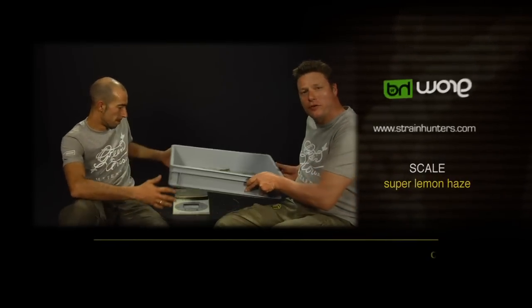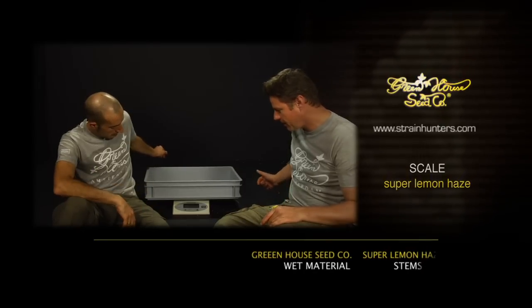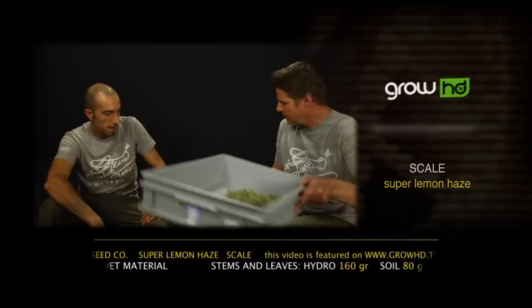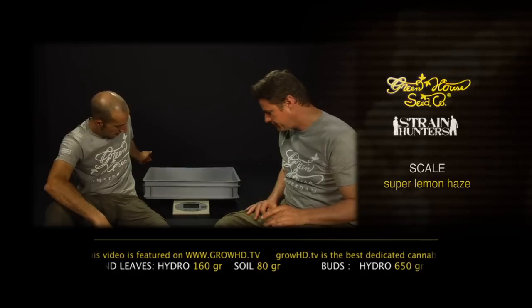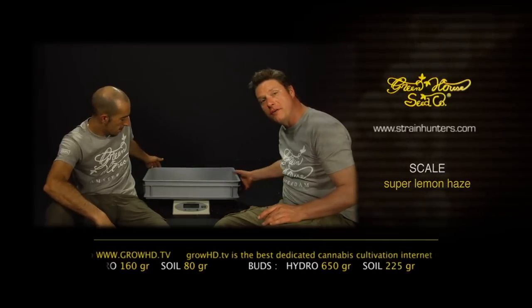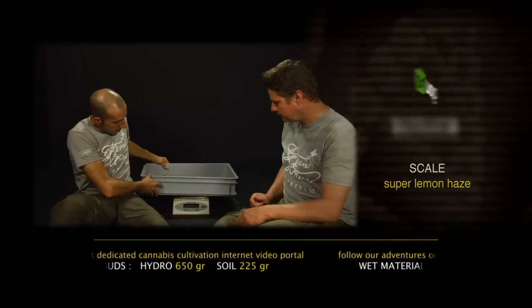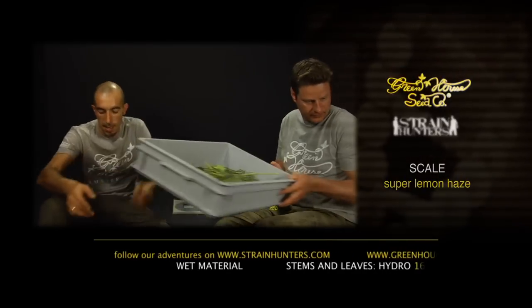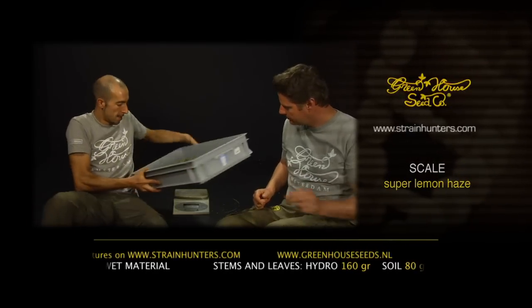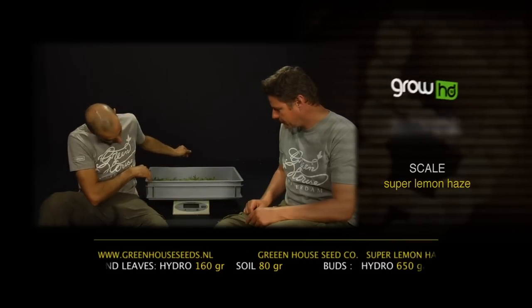Yield results: the organically grown Super Lemon Haze produced 80 grams of stems and leaves and 225 grams of flowers. The hydroponics Super Lemon Haze produced 160 grams of stems and leaves and 650 grams of buds — an extraordinary result for this double champion.